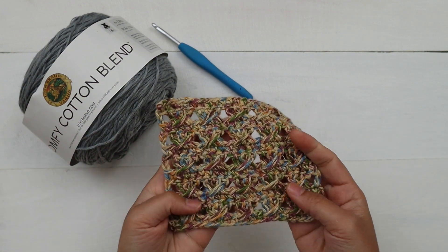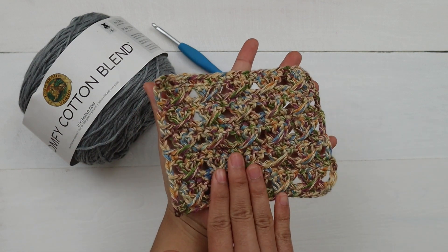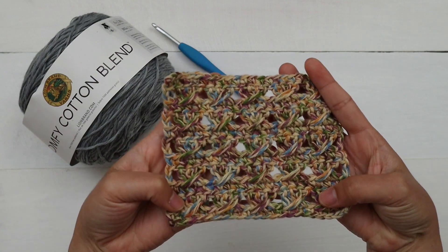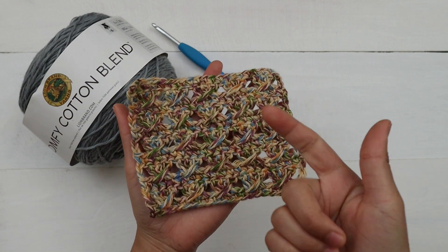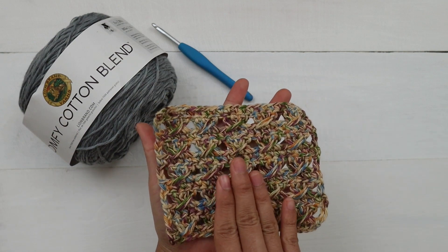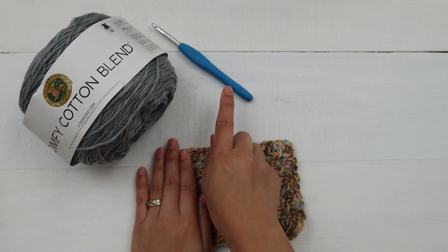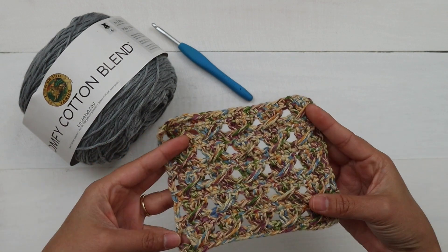Hello everyone, today I'm going to show you how to crochet the crossover stitch. Some people call it crossover block stitch and some people call it cable stitch — it depends on how you want to call it. I'm just gonna call it crossover stitch. This stitch is super easy to make, it is reversible, and it's perfect for scarves, blankets, tops, cardigans, and many more.